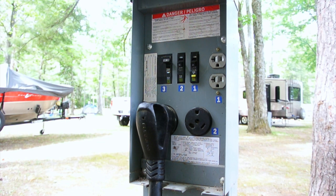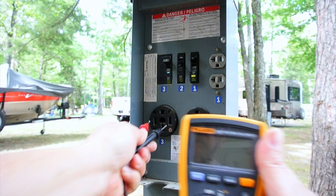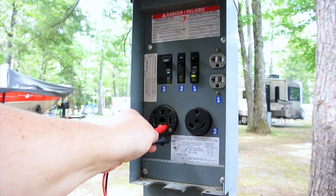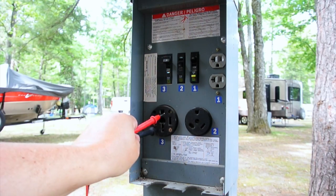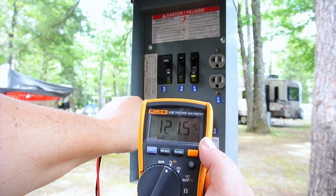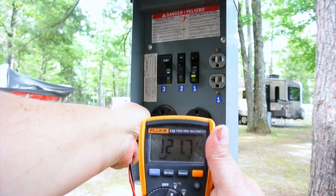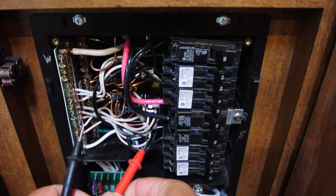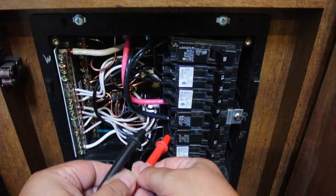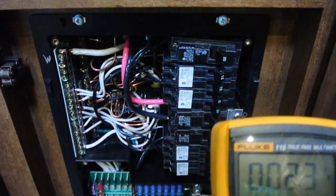To demonstrate that, we're going to disconnect our power cable and measure voltage. If we go from leg to leg, we get 243 volts — so this is a 240 volt system from leg one to leg two. How do we get 120 volts from this system? If we go from neutral to one leg, we measure 121 volts. And if we go from neutral to the other leg, we also measure 121 volts. Measuring the two legs on our panel, we again get 240 volts from leg one to leg two.